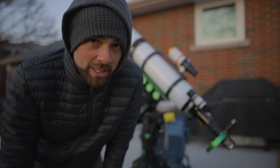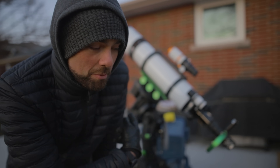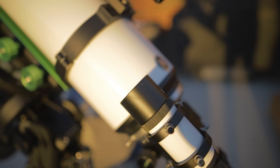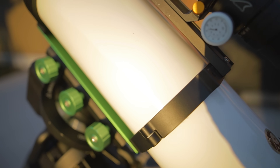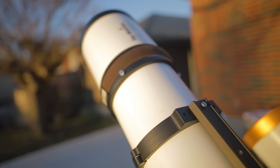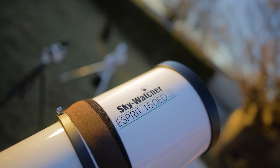Tonight the main telescope I'm going to be using is the one behind me, the Skywatcher Esprit 150. This is a ridiculously huge and heavy apochromatic refractor telescope with a triplet — a super apo — and it does a pretty good job. It takes some pretty good pictures.